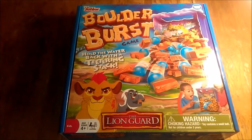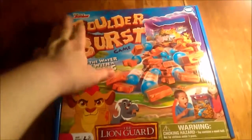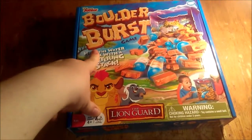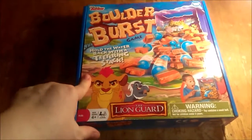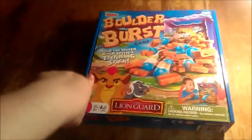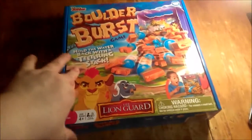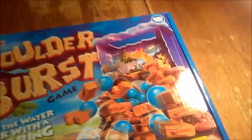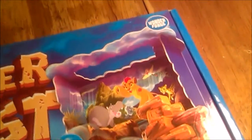Hello everyone, Jo here again and today I am reviewing the Disney Junior Boulder Burst. This is not a paid review but it was given to me for free for trial for my family to see how much we love it. It is a Wonder Forge game, if you can see there, Wonder Forge.